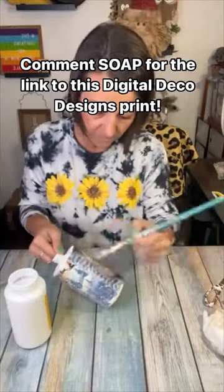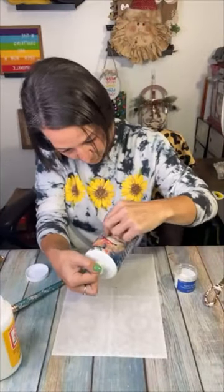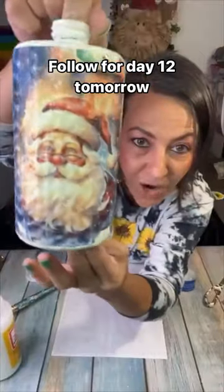You can get the slowed-down step-by-step tutorial on my Facebook page — let me know if you need me to direct you to that. I just decoupaged the rice paper on there and sealed it with some Mod Podge.